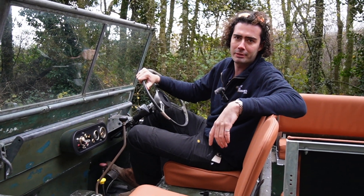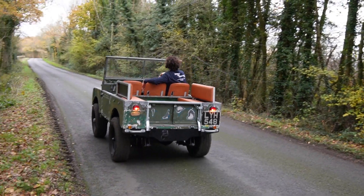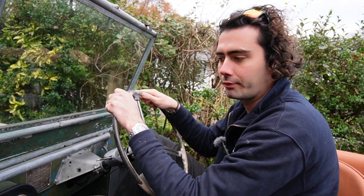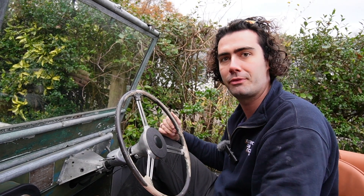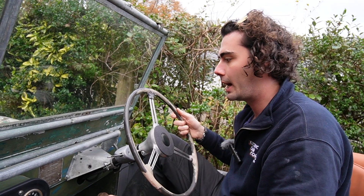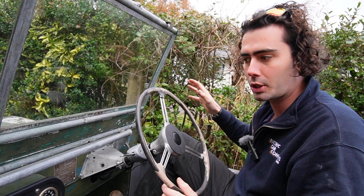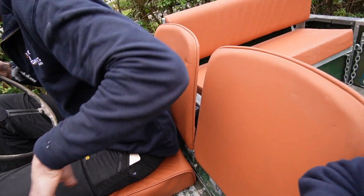Welcome to the electric Series 1. It's a little bit cold to be doing a video in a soft top Land Rover, but we've just finished this Series 1 - it's an 80 inch, so it's a proper old one. It is now completely electric. It did have a full restoration before it came to us, so it's pretty smart, pretty special. You can see nice fancy seats, and underneath is absolutely beautiful, which we'll show in a minute.